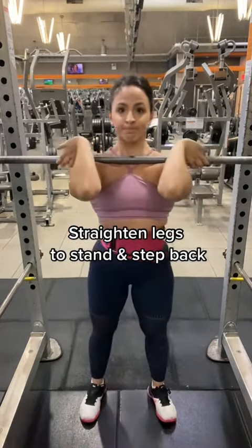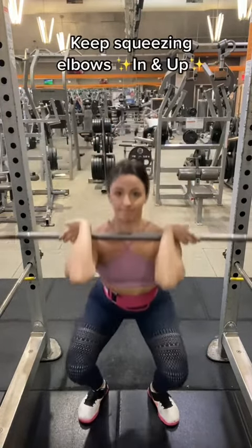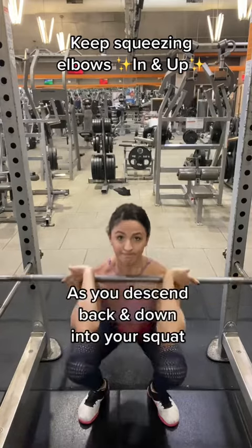Then straighten the legs to stand and step back. Keeping your ribs in and pelvis tucked, keep squeezing those elbows in and up as you descend into your squat.